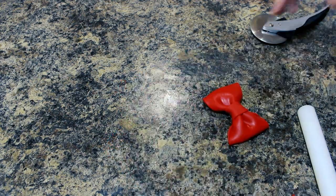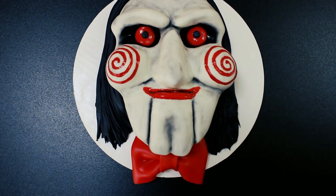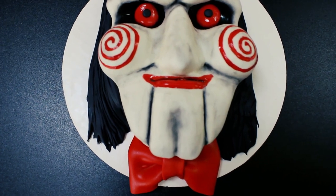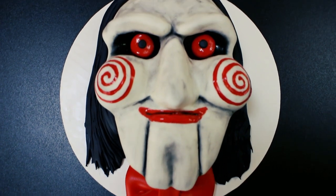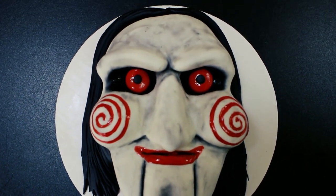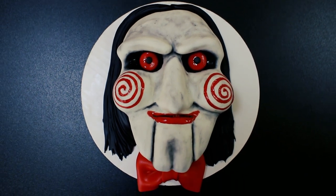This is what he looked like when he was done — I loved how he turned out! I can barely watch the Saw movies so it's pretty funny that I made this, but I really wanted to make another Halloween video for you guys. Thank you so much for watching, don't forget to give this video a thumbs up if you liked it, and subscribe to my channel for new videos every week.